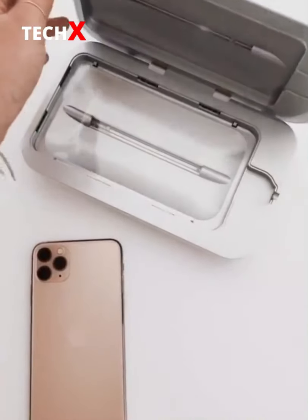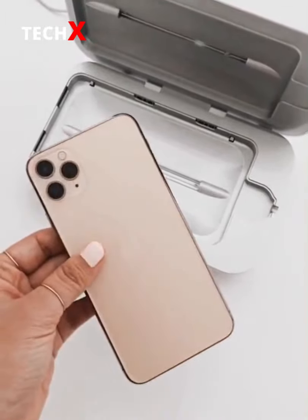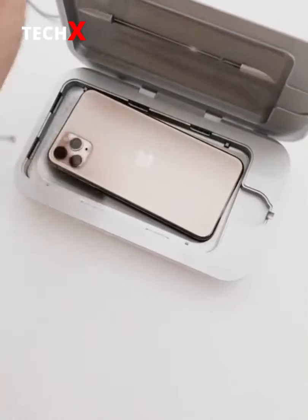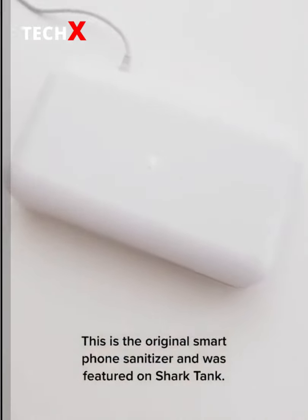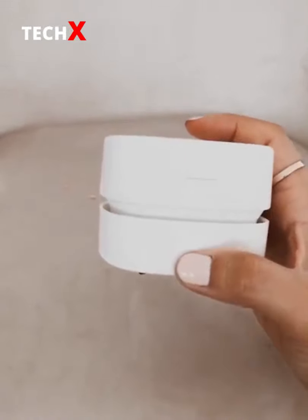Amazon favorites part 6 — this is the PhoneSoap 3, a smartphone sanitizer that kills 99.99% of germs. It is available on Amazon but I recommend buying it directly from PhoneSoap. You place your phone inside and the light indicates it is on and sanitizing your phone. It's amazing.